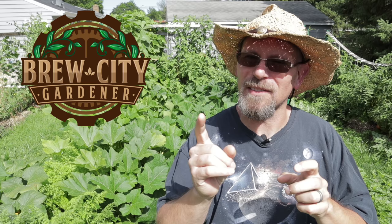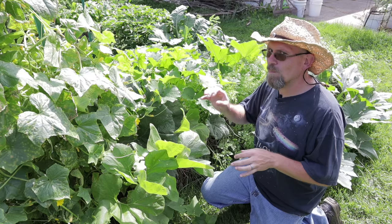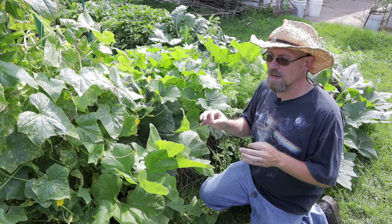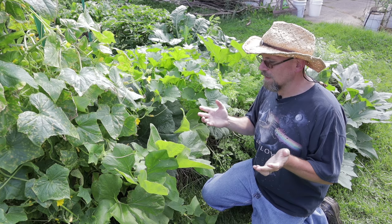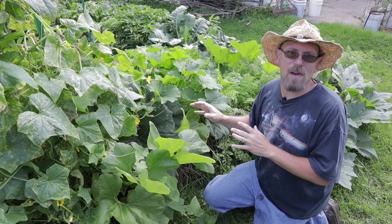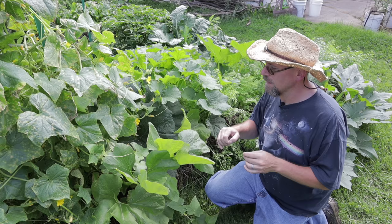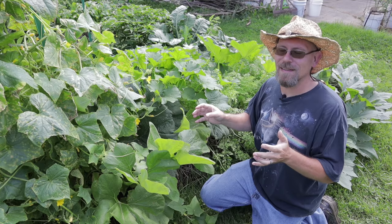Welcome back to the Brew City Garden. Are you starting to notice powdery mildew popping up in your garden? I'm going to show you the best way to stop that stuff in its tracks. We're into the middle of August and this is the time of the gardening season where I always start to develop powdery mildew. It starts as just small white spots on the undersides of the leaves, and that's why gardeners tend to miss it — I fail to check the undersides of my leaves. With straw bales I typically don't have squash bugs, so I just don't check, and next thing I know I've got white powdery spots developing all over the place.